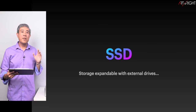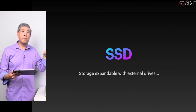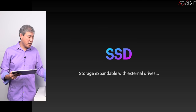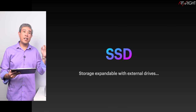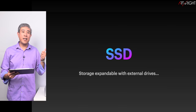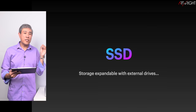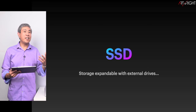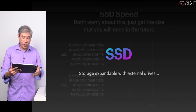Let's talk about SSD. When it comes to SSD in this system, remember that once you configure it, it's pretty much set in stone — you cannot expand internally on the Mac Studio. However, you can always plug in external SSDs, hard drives, a NAS, or a DAS to expand storage. So it's not as dire as if you didn't configure enough RAM, and that's the key takeaway.